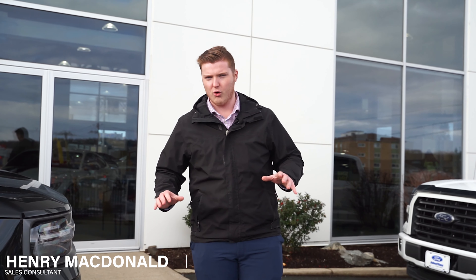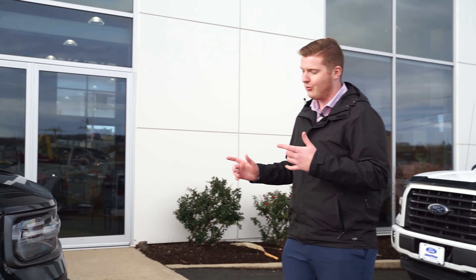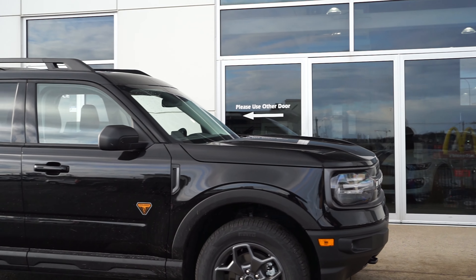Hey guys, welcome back to McPhee Ford YouTube channel. Today the wait is finally over. We've been waiting for a couple of months now ever since Ford released the Bronco and the Bronco Sport, and now we finally have a 2021 Bronco Sport Badlands Edition.